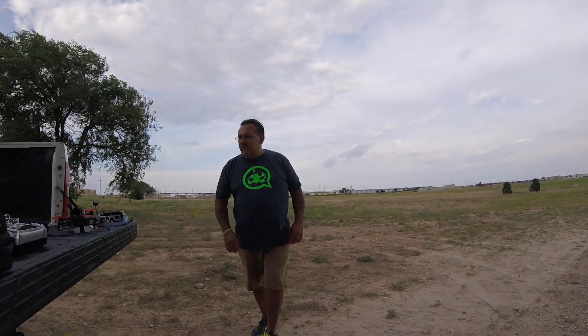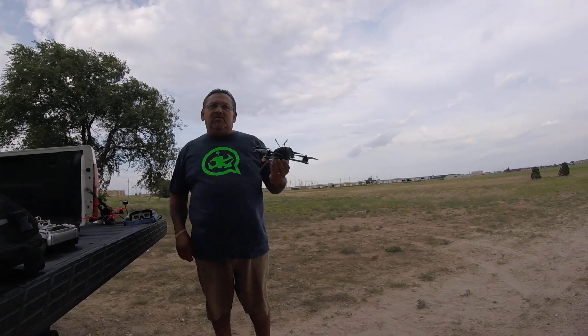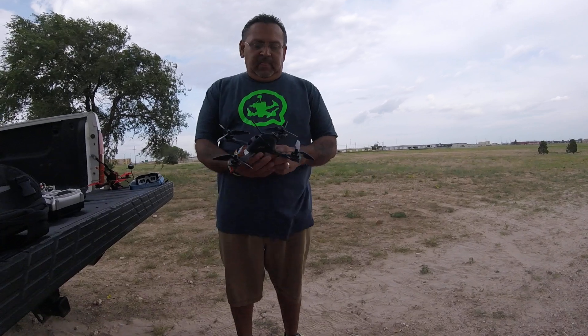Hello guys, this is Harvey. Sorry about the wind, but I kind of had to find a good time to do some tuning and an actual maiden flight on my Tokyo 210 — I guess it would be 220. This is the Stretch X version of the Tokyo.